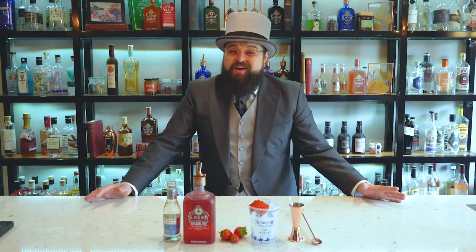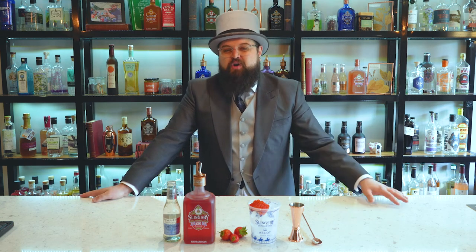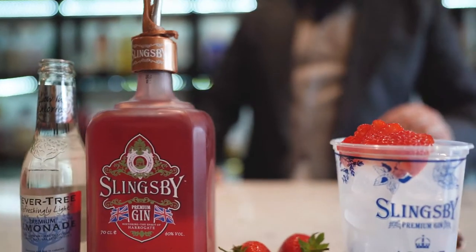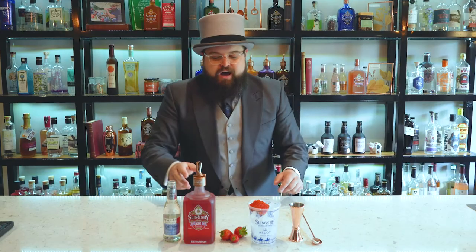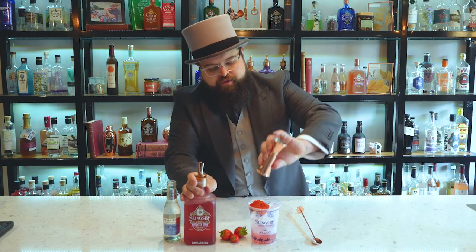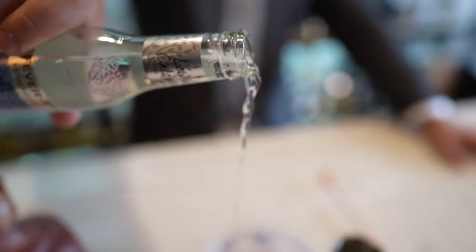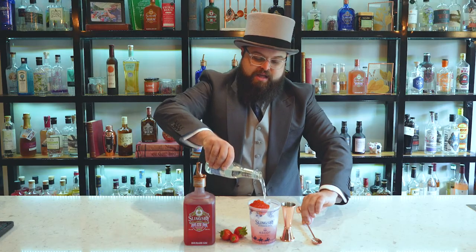Now for the drink of the season, I'm going to show you how to make the Royal Ascot Blush — this year's official cocktail of Royal Ascot using Slingsby Yorkshire Rhubarb Gin. We're going to start with 50 ml of the Yorkshire Rhubarb Gin, pour that in your cup over ice. I've got some sliced strawberries in there and the Fever Tree Lemonade — I'm going to pour about half of that into the glass with ice.